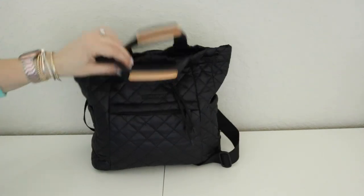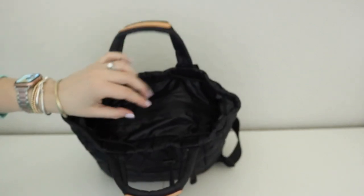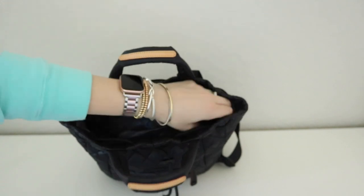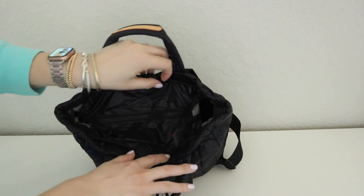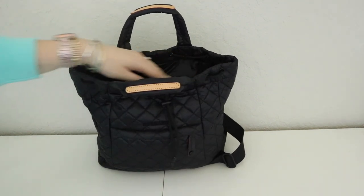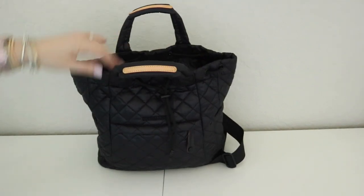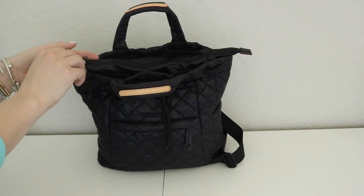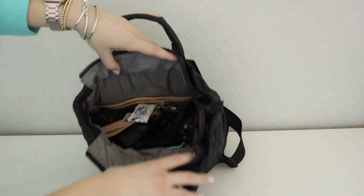So the top of the bag does have that MZ Wallace nylon that goes all the way across. Now it is open on the side — there is a tail that comes out and you can see into the bag right here. On the Metro Tote Deluxe and the Metro Totes they zip all the way across and they're completely closed. This one is open on either side. In test packing it and taking it out and walking around with it, I haven't had any issue with anything falling out.